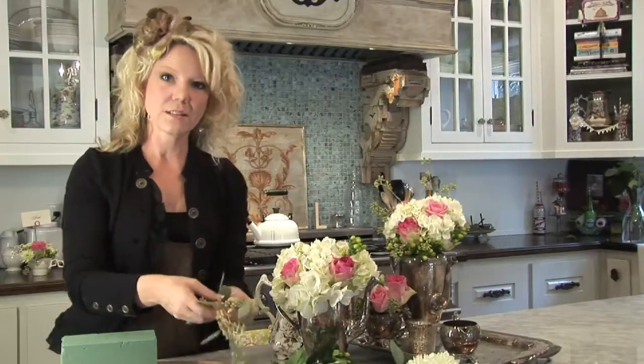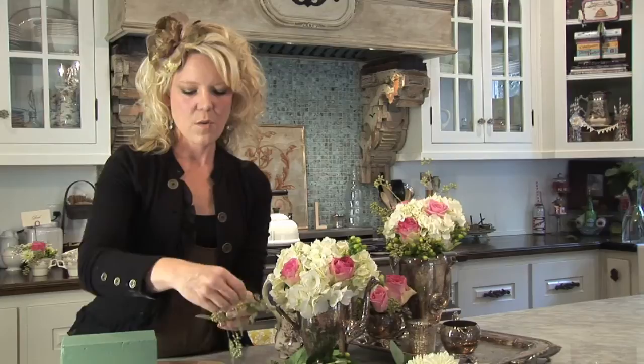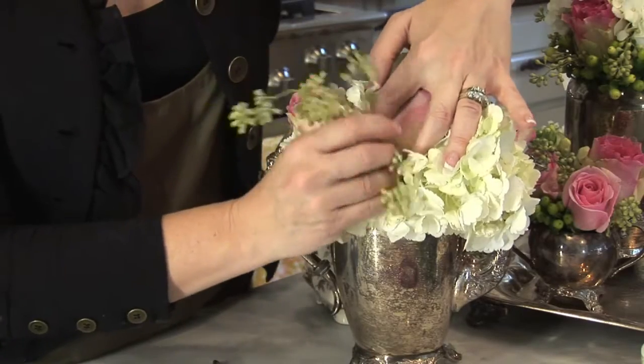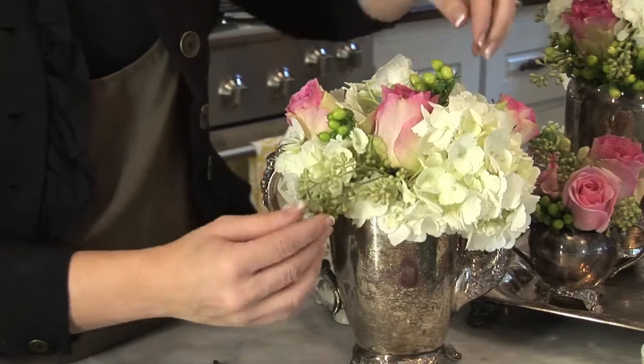This right here is called seeded eucalyptus. I love using seeded eucalyptus. I'll pull the leaves off just to make it look really clean and fresh, and it has a really nice drape to it. So I like to stick that towards the bottom of my arrangement and let it just hang over the side.